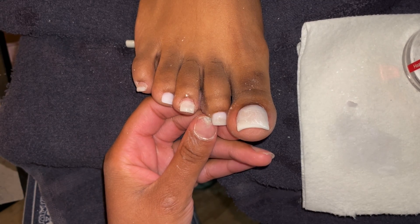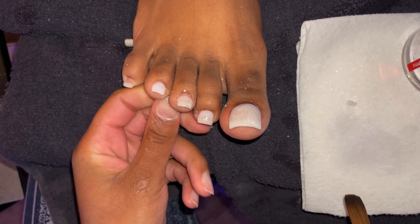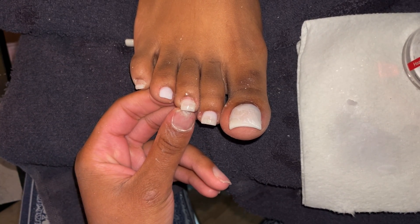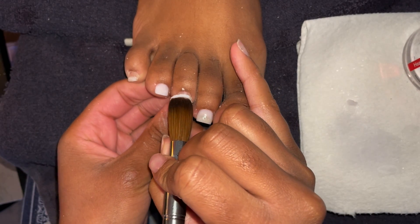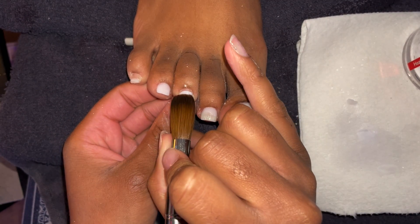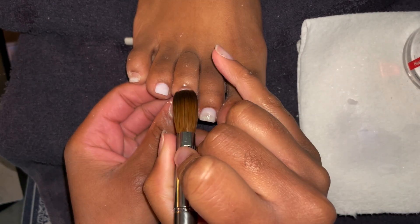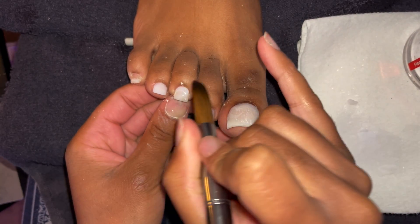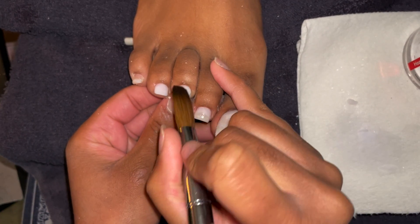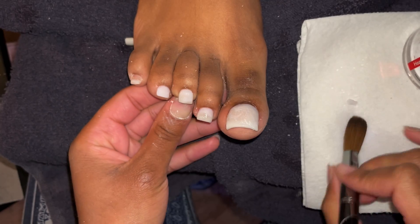It's pretty much the same as doing a fill on a regular full set on the hands, except way less product because we're not building an apex. If you're wondering how to get acrylic toes to last five or more weeks: for first-time clients I always tell them before they leave that they're going to get at least four weeks out of this set. I don't know their growth pattern yet, but most people come once a month to maintain their toes.